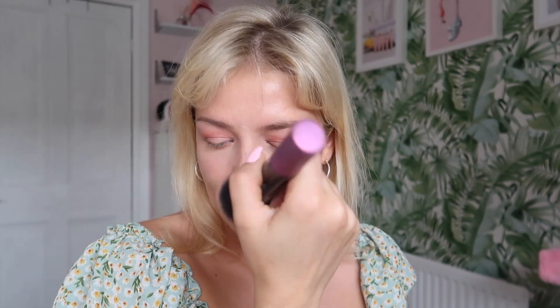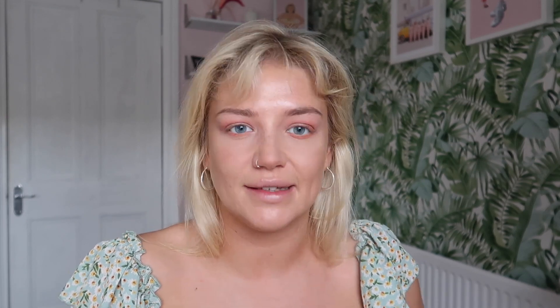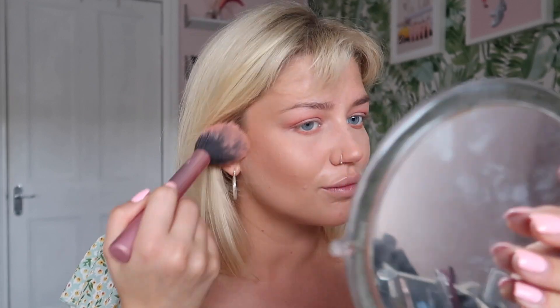I'm just wiping away all that excess powder. Moving on to bronzer — we're on nine minutes. I'm using the MUA Bronzer in Solar 100, which is really natural. And for blush I'm using the Benefit Corallista in a lovely coral color. I'm bad with words — I say the same descriptive words over and over! I like to use a different color blush for a change. I put quite a lot of blush on to give myself color, especially when your foundation's a little bit lighter.